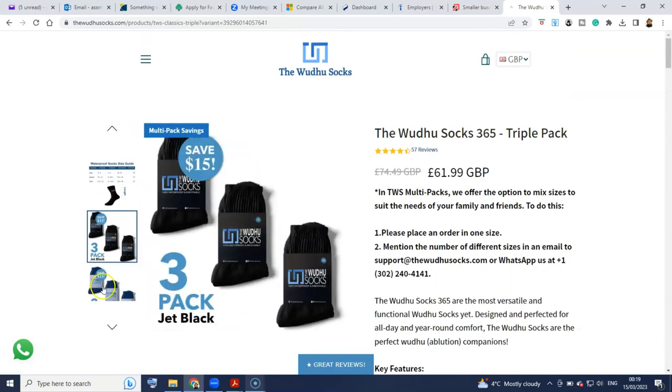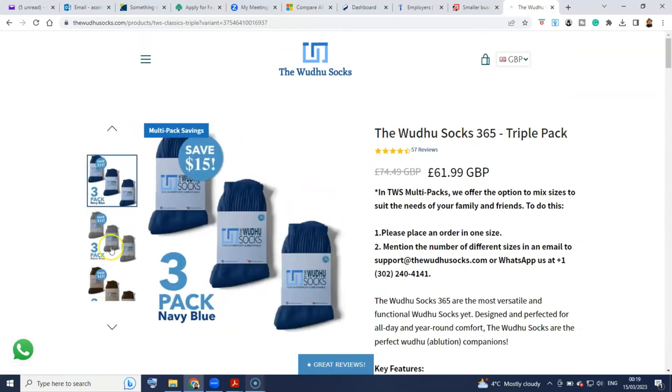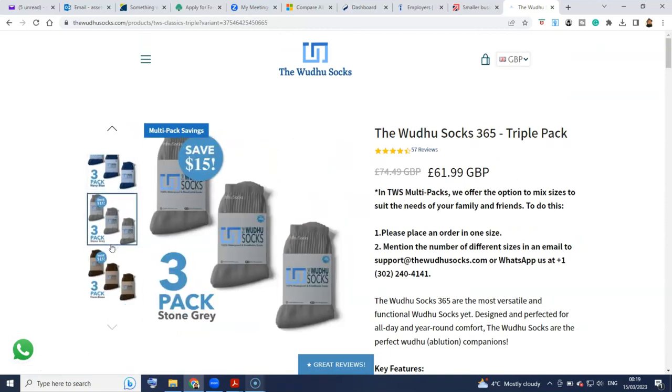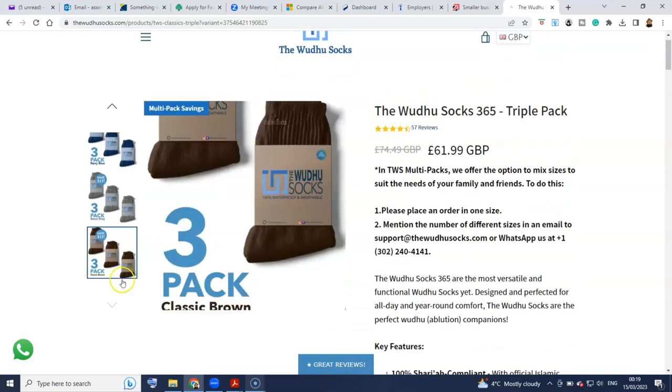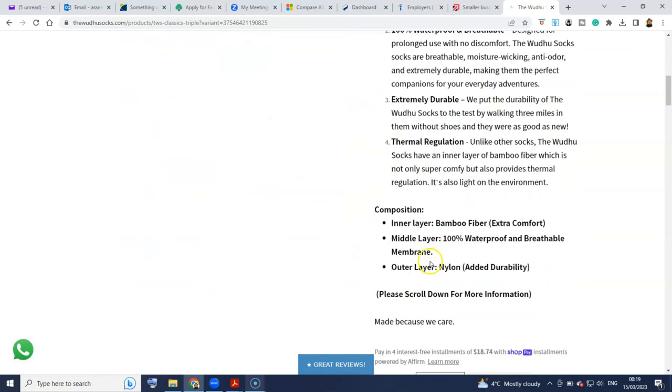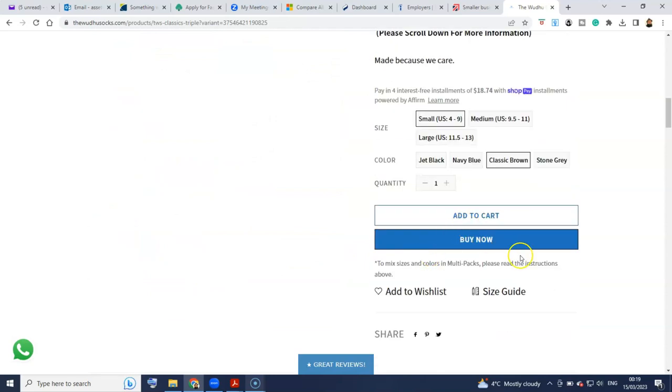Let's see if they've got some colors here. That's the blue, that's the stone grey, that's the classic brown. I just like to go with black because they're dress socks — you can wear them with anything. I normally wear them at work or going for business. So jet black for me. When you scroll through them, it changes the option. Jet black, and I'm going to go ahead and add that to cart.